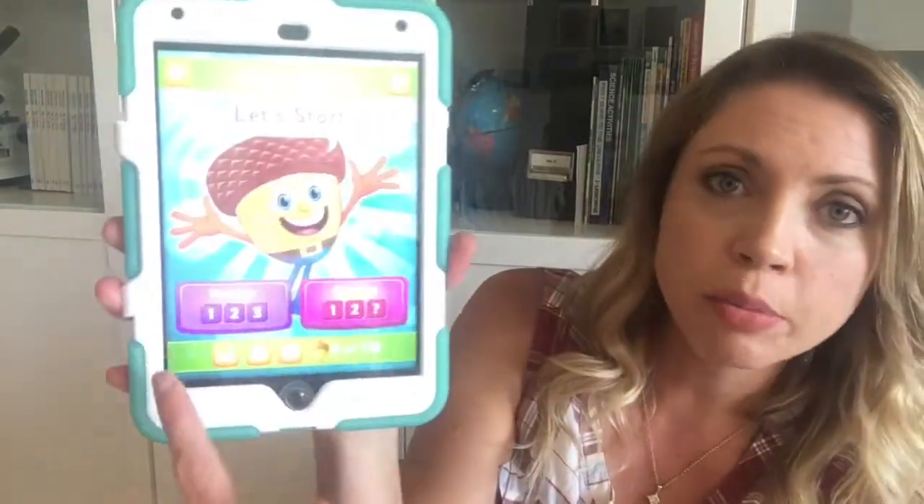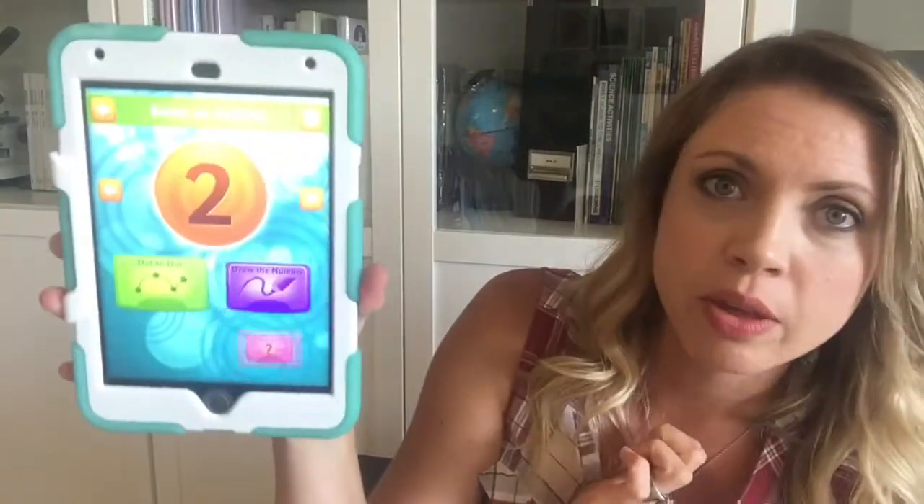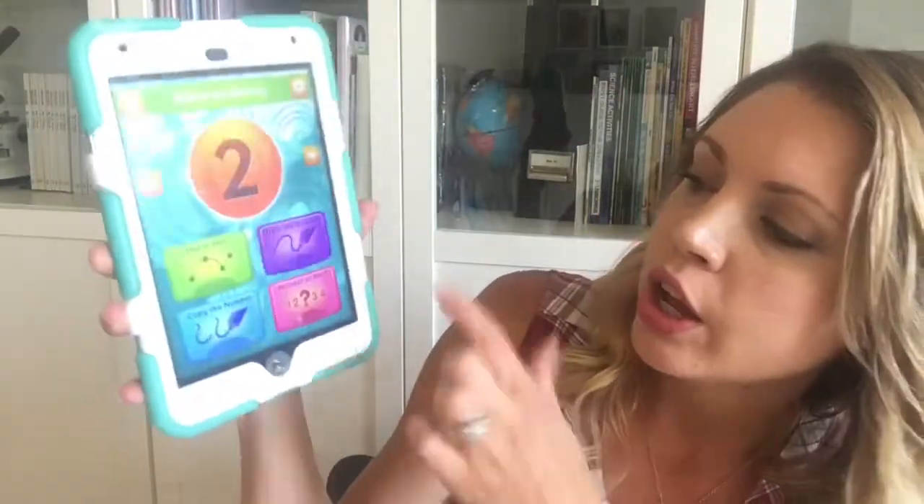On the app they can practice the numbers or practice counting — it has both options. You just pick whatever number you want them to work on, and for each number there are four different activities: a dot-to-dot, copy the number, draw the number freehand without copying, and then a little counting game. This is really simple but so powerful because by the time I gave my kids a pencil, they already had it down.